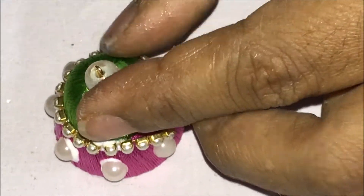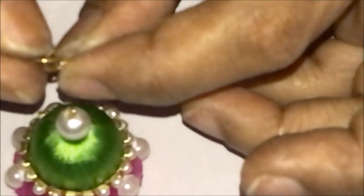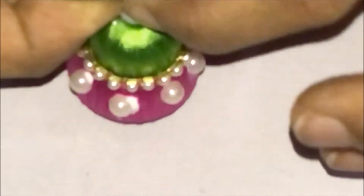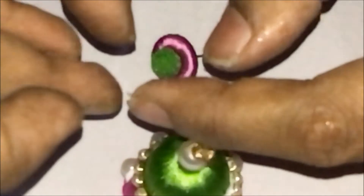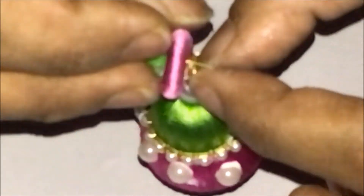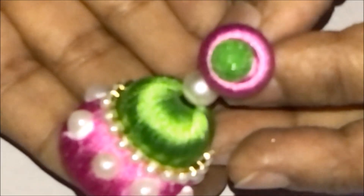While working with pearls, you have to be very careful. Now the loop is tight. Open the jump rings and insert one jump ring into the other, then insert it into the loop. Tighten this using your finger or cutter, and put the earring stud through. The concept of the jump ring is they should overlap each other. Now the beautiful earring is ready.